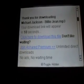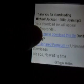Click on download now. Then wait 10 seconds and then click that right there. The timer will not count down but it's still counting down by 10 seconds. Then you click on this.